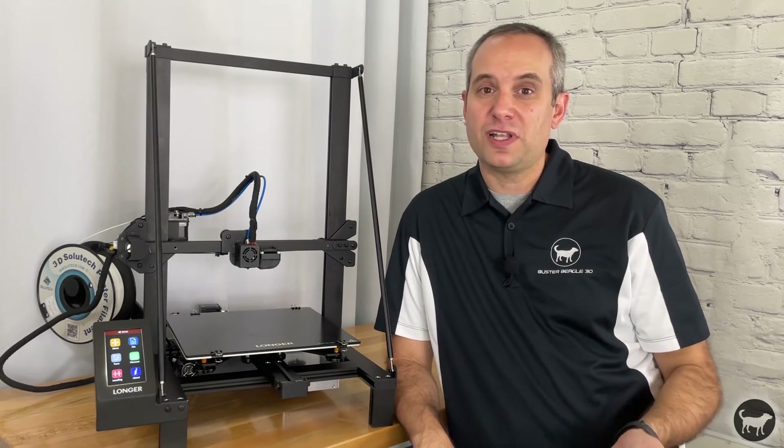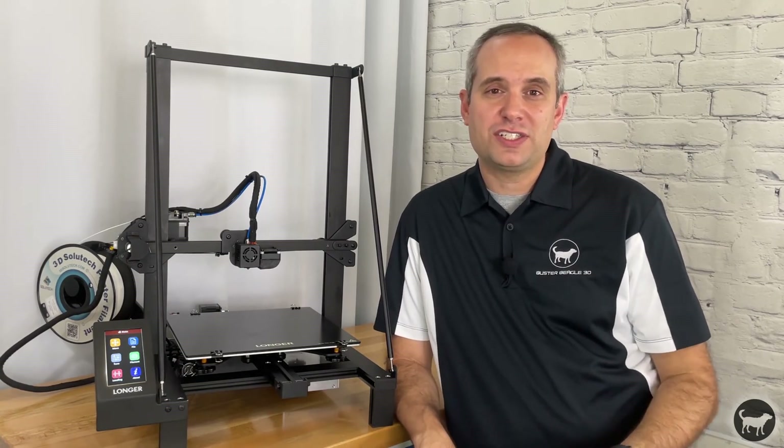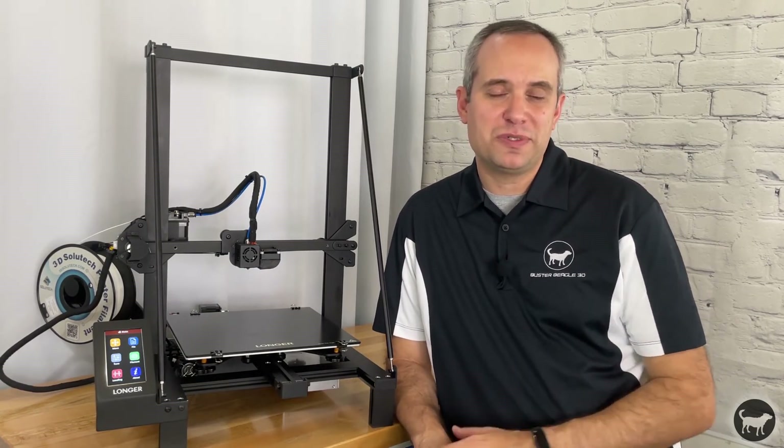I plan on using this printer a lot more, and if anything changes or evolves with time I'll be sure to give updates. Thanks for watching — if you liked this, please hit that like button and consider subscribing to the channel for more videos coming out soon. There's also an affiliate link in the description that helps the channel out if you decide to go with this printer. Either way, I hope you found this video informative and helpful. Hope to see everyone next time.